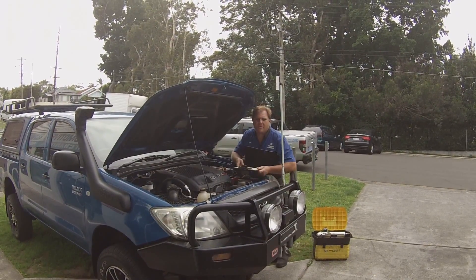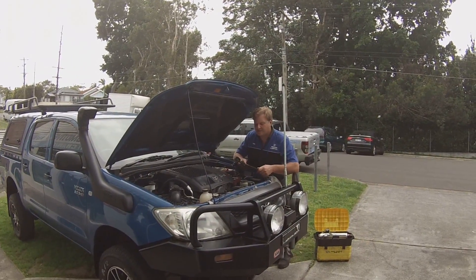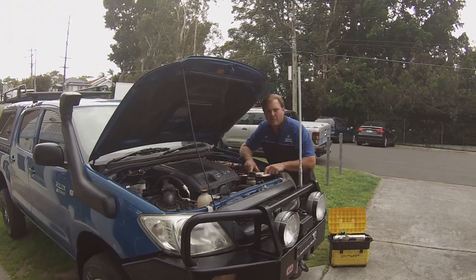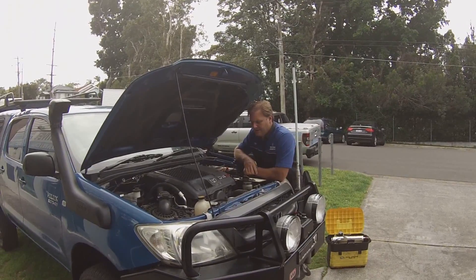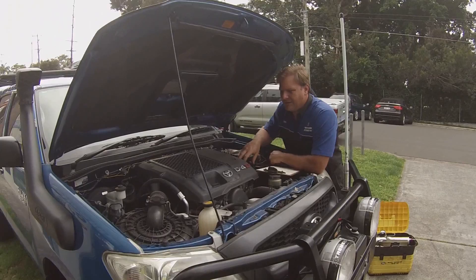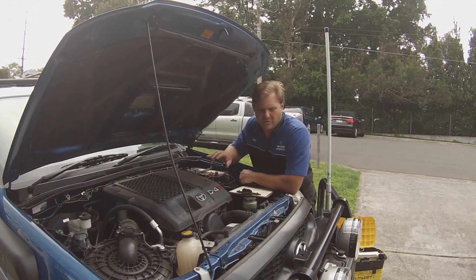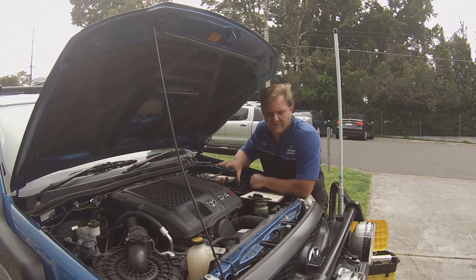Today at PT Precision Automotive we've got a Toyota Hilux in — it's an '09 3-litre turbo diesel, 1KD-FTV engine. We're going to be doing a decarbon to this vehicle; it's got 140,000km on it and the customer has come from a far distance to have this done. I've taken it for a drive and it seems underpowered to me, and it sounds a little bit diesel-knocky as well. So hopefully we can rectify all that through this preventative maintenance with this decarboning.